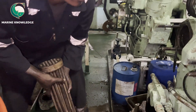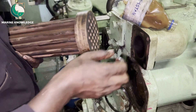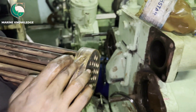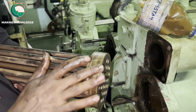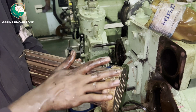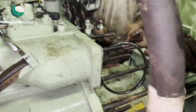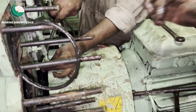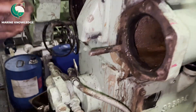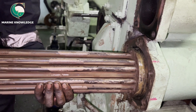Before fitting the cooler in place, ensure there are no rags or anything left inside — that is the most important thing to check before fitting. Now we are going to fit the cooler. It should be inserted very properly because the main thing is that the flange edge should not hit the cooler tubes. Apply a coat of grease to help with easy fit-up of the cooler in place.